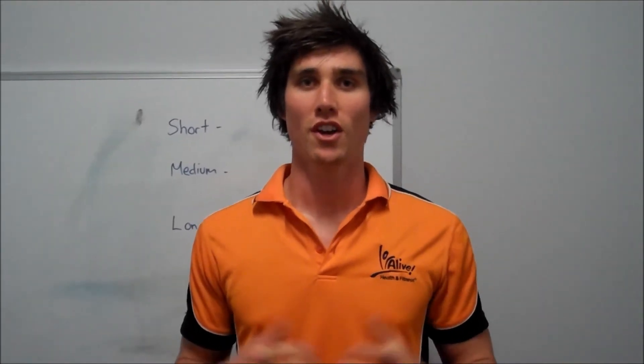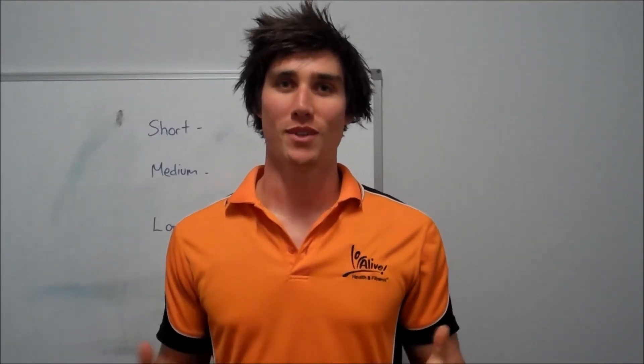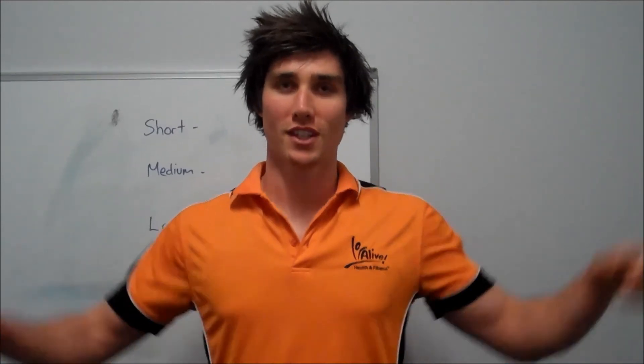Thanks for listening to this week's Educational. I'm Luke from Alive Health and Fitness. Hope this helps you set your next goals. Come visit us on the website and I'll pop you in the gym and say good day.